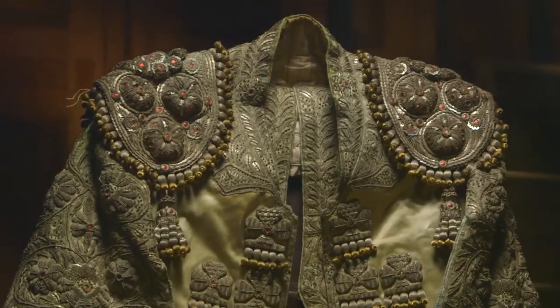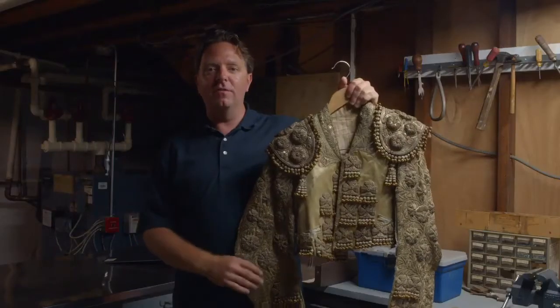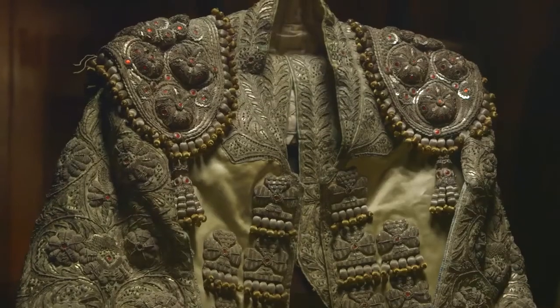You never know what you're going to find. Go through every drawer in your entire house. You'll end up finding some really cool stuff.